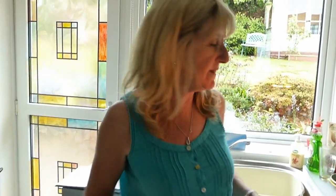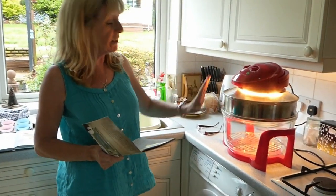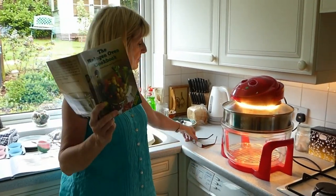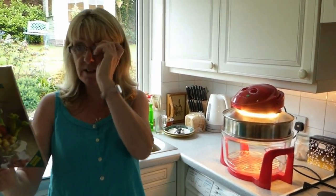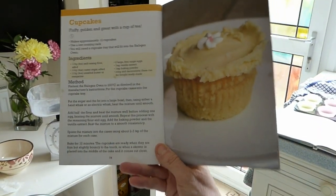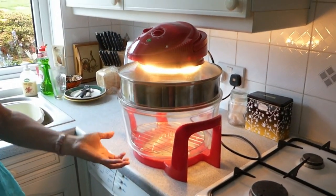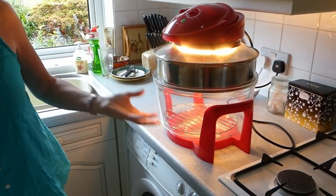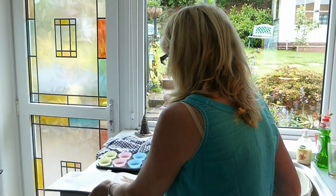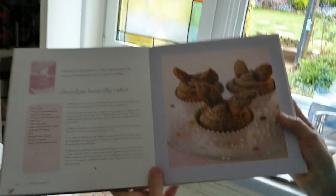Today we're going to make some fairy cakes in a halogen oven. First, preheat your halogen oven to the temperature required by your cupcake recipe. The book that comes with the halogen oven has a good recipe for cupcakes — you always cook them on the lower rack with your spacer, and the heat goes down and makes them rise. I'm not going to use that recipe today; I'm going to use a recipe from my cupcake book for chocolate butterfly cakes.